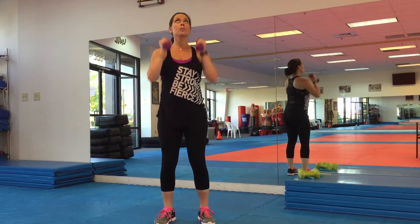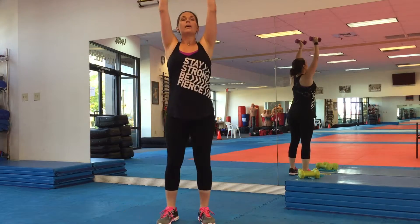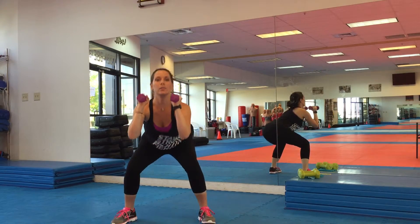A standing press overhead to a side squat on the other side would be this way — and up, down and up. Make sure to modify if you need.